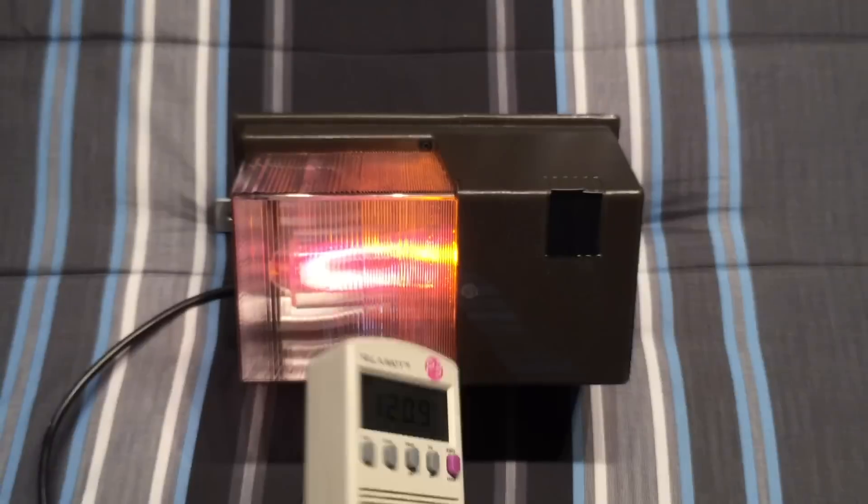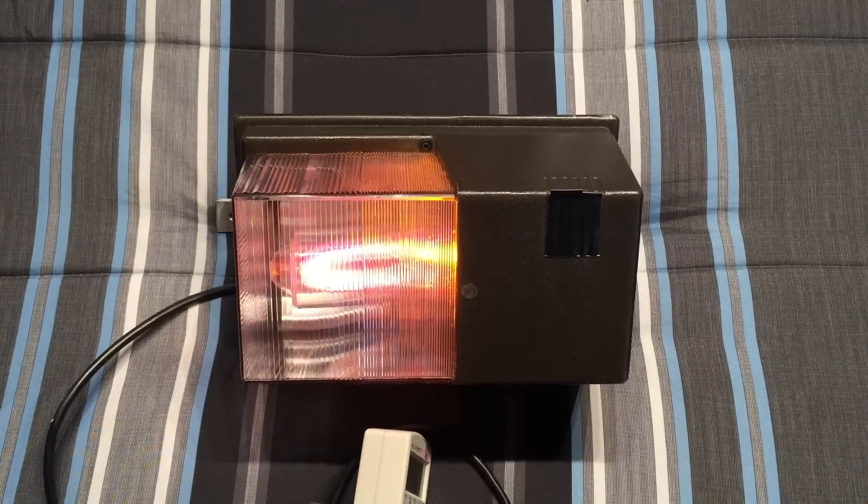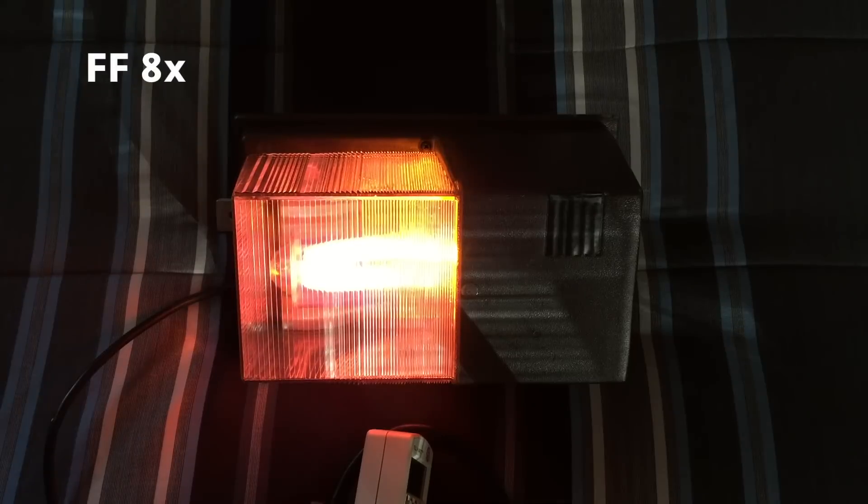So let's go ahead and let this fixture warm up. Here we go.